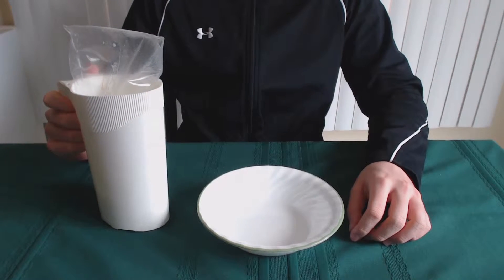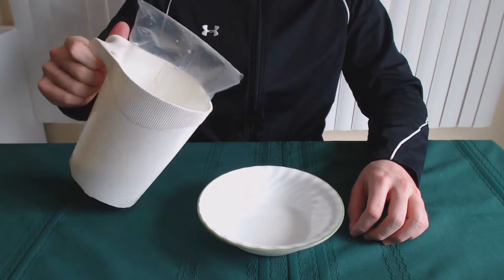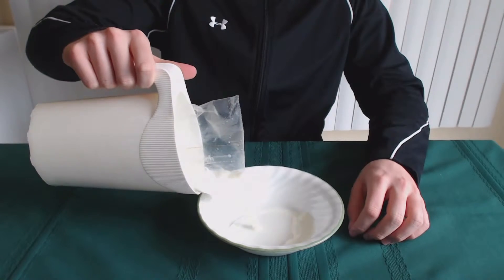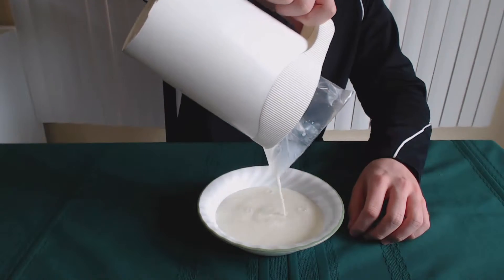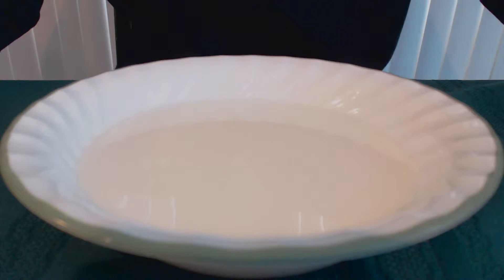Your first step is to pour the milk inside the bowl. Once the milk is in the bowl, you can now add the food coloring.